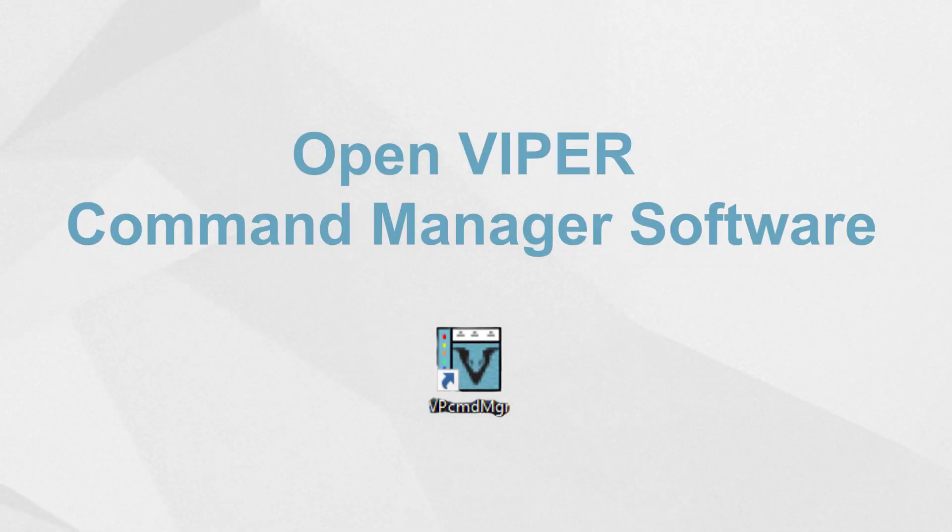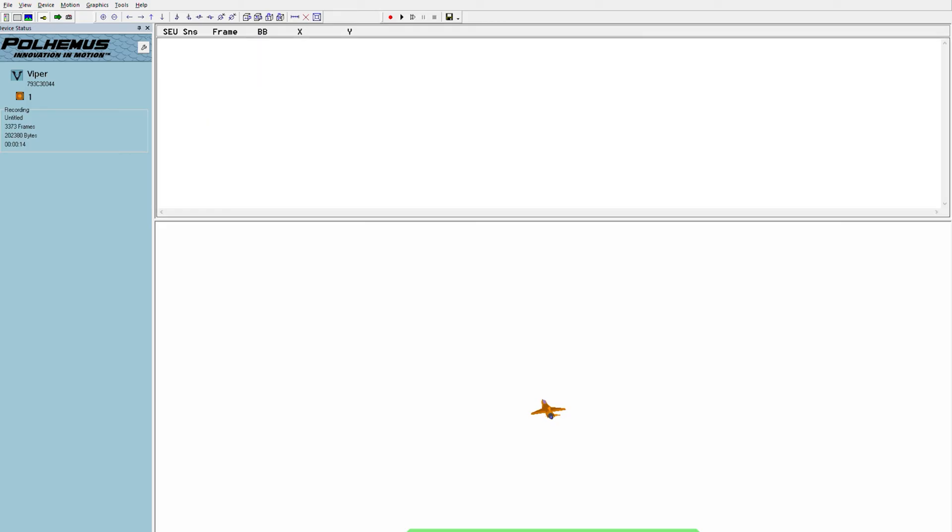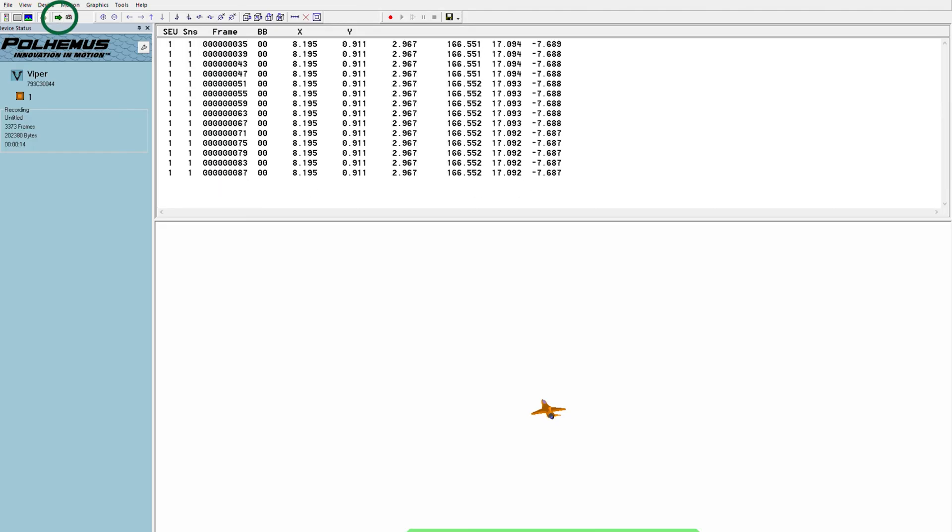Next, open the Viper command manager software. To view the movement of your sensor in real time, simply press C on your keyboard, or click the green arrow to engage continuous tracking mode.